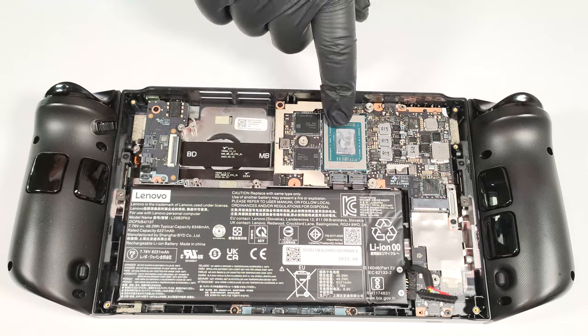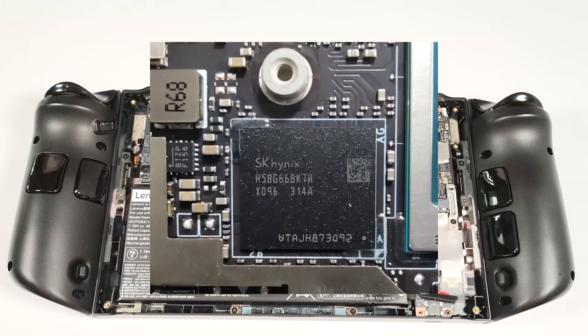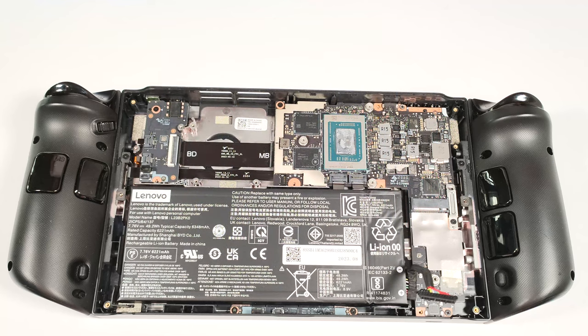Now we have a clear view of the PCB, the SOC, and the memory chips. Of course, they are soldered. You get 16 GB of LPDDR5X 7500 MHz RAM.